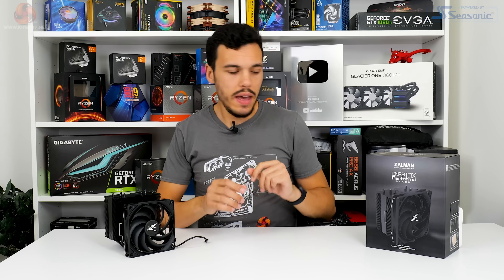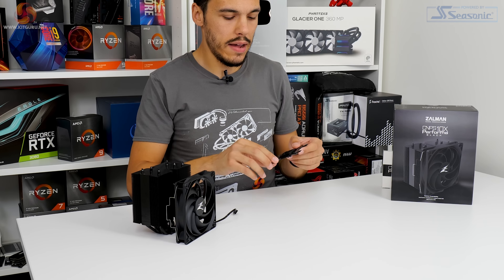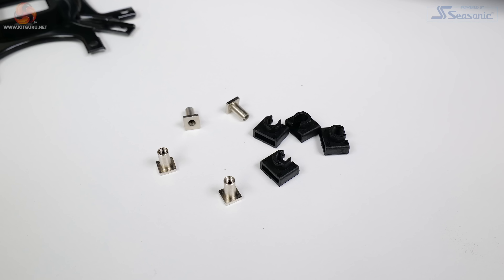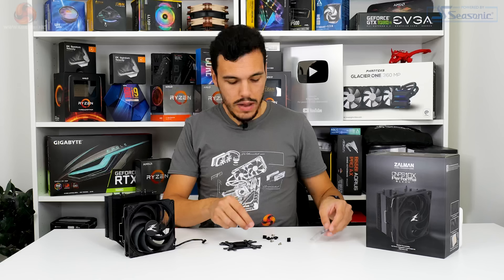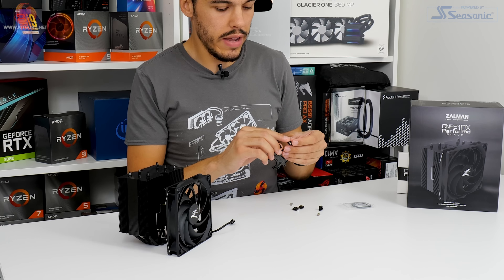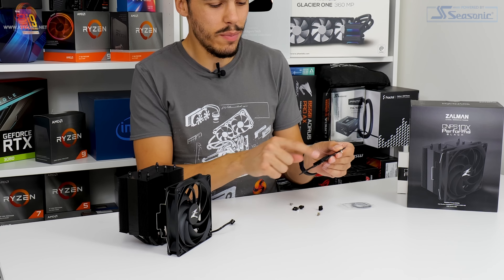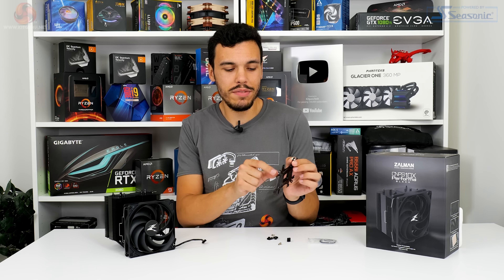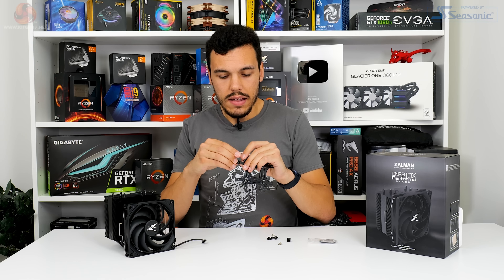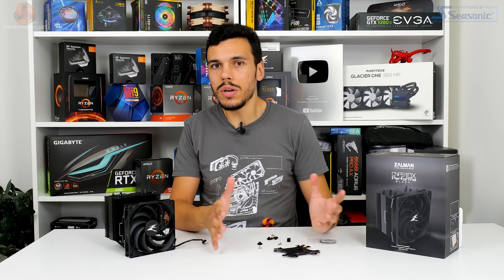Looking at installation for the AM4 platform: you start by sticking a rubber spacer onto a multi-purpose bracket that covers both AM4 and Intel — basically just a stamped sheet of metal, but with decent rigidity. You've then got metal pins, edge spacers — and it's not very well explained in the manual. You have to spot which orientation is correct from the Zalman writing, hold everything in place, then pop them on with a piece of plastic. It's overly fiddly, overly complicated, and easy to get wrong, with a manual that doesn't do a great job explaining it.